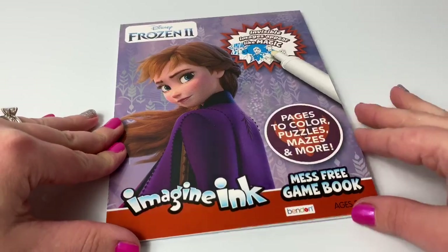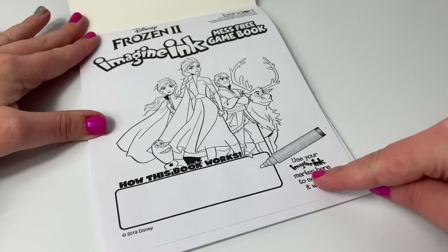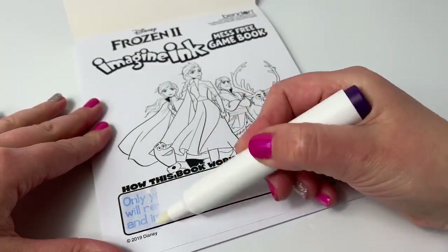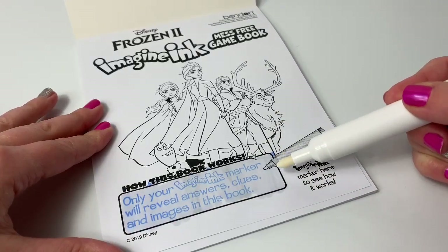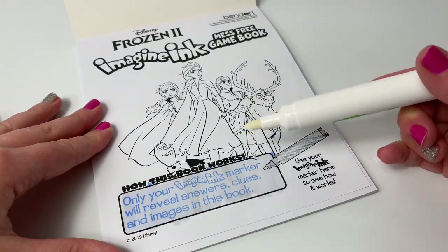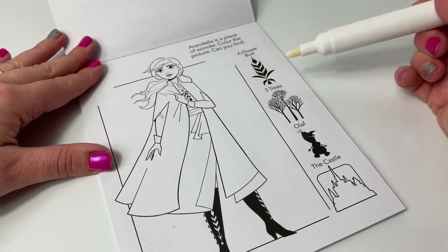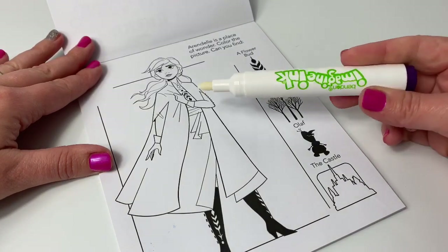It says: use your wipe-clean marker and eraser to complete these activities. Let's use this book first. On page one it says how this book works. Use your Imagine Ink marker here to see how it works. Only your Imagine Ink marker will reveal answers, clues, and images in this book. Super fun! Arendelle is a place of wonder. Color the picture. Can you find a flower bud, three trees, Olaf, and the castle? Let's see what happens.